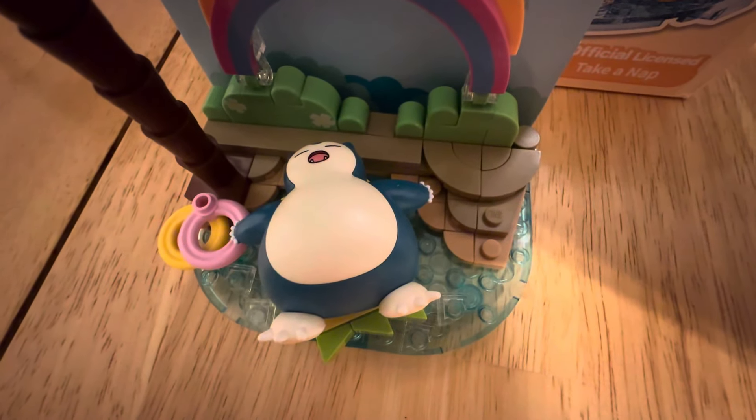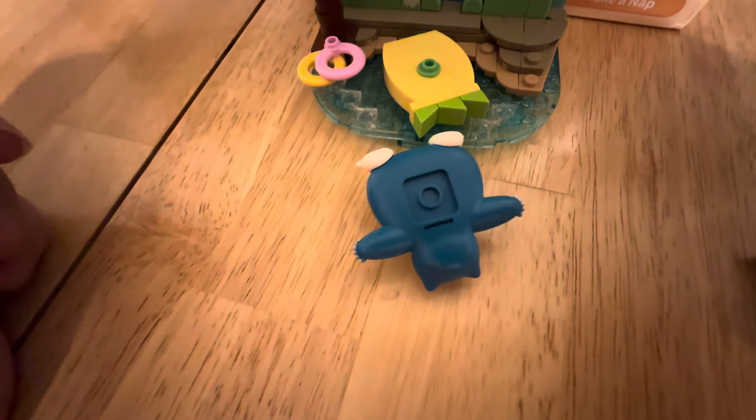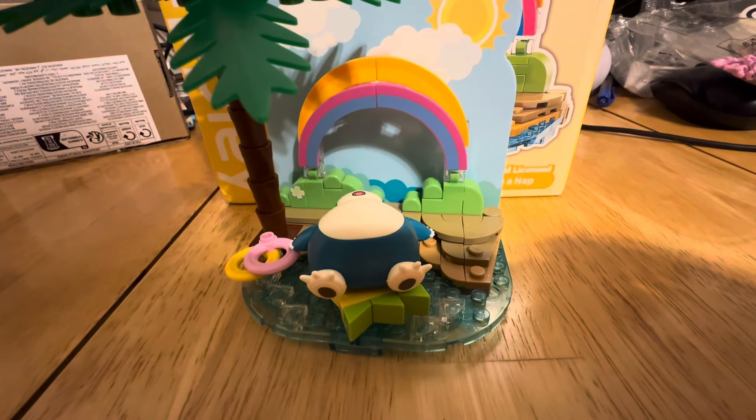You do have to put him together, but he is really cool. Sadly, he can't really stand on his own, but if you take a look at his back, you can place him down on other things. So if you did want to make, like, your own Kanto region, you could have him blocking the path just like in the game.